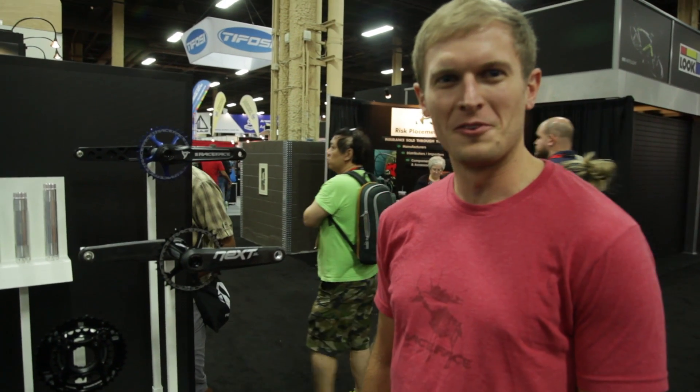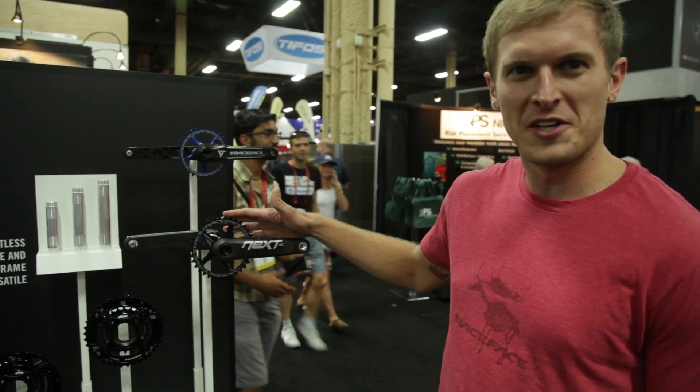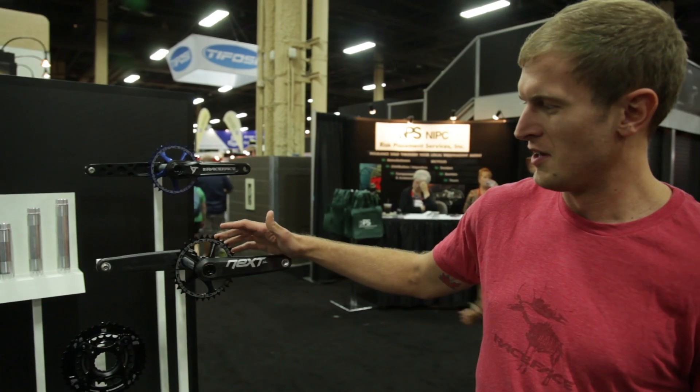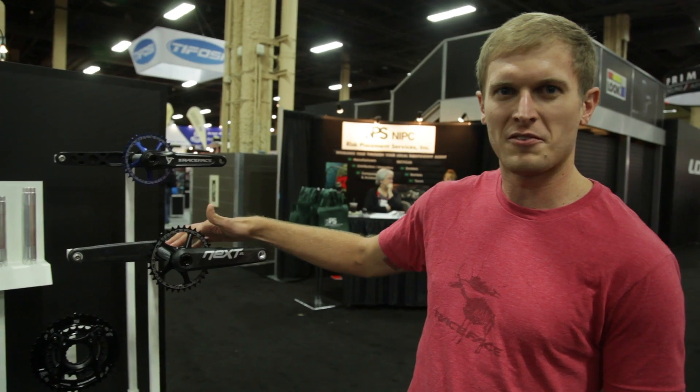Hi, I'm Devin with RaceFace and I'm going to walk you through the cinch interface that we use on some of our cranks. Cinch interface was first introduced on the NexSL. Cinch interface refers to the interchangeable spider and spindle options that we have here.